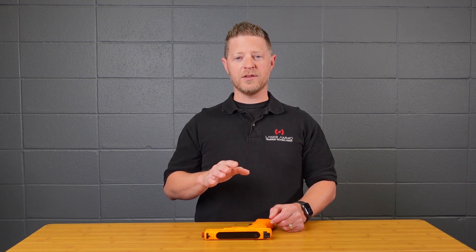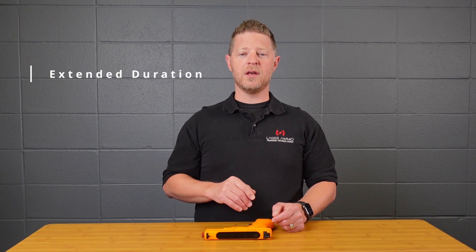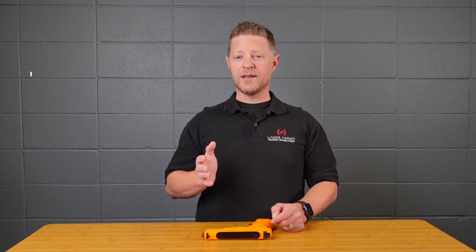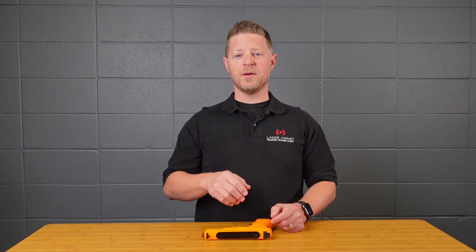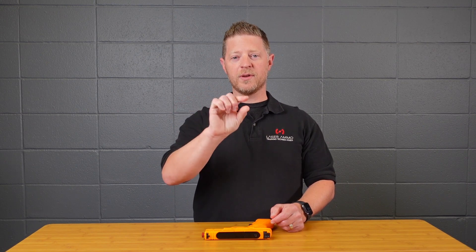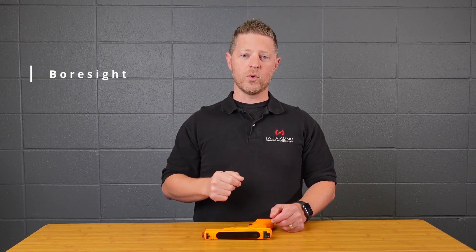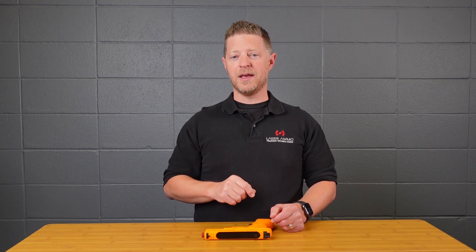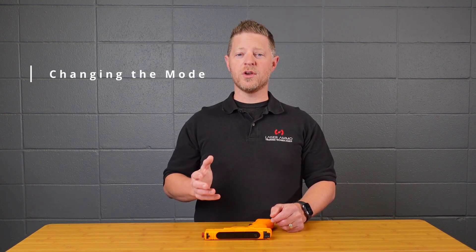Mode three is extended duration — something you'd only use with the red laser. You can see if you're flinching or pulling shots because the laser stays on, so you'll see a streak if you're jerking the trigger. Mode four is boresight mode, best used for aligning the laser. If you have an infrared laser, you'll need to use the Smokeless Range when using this mode to align the laser.